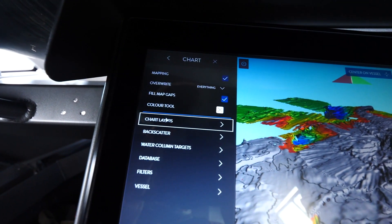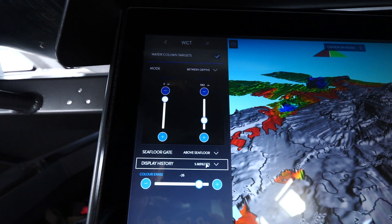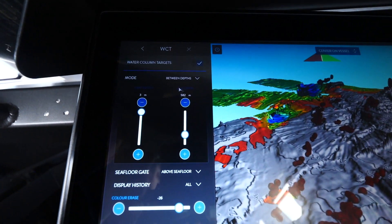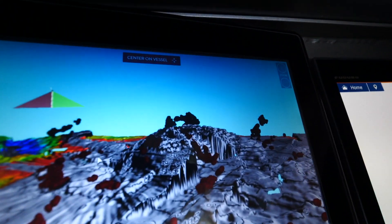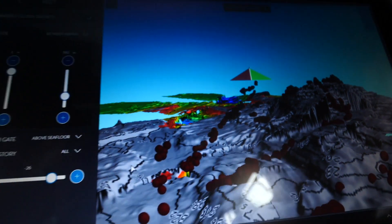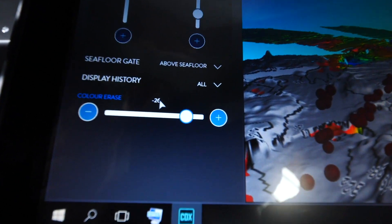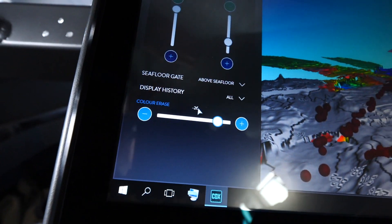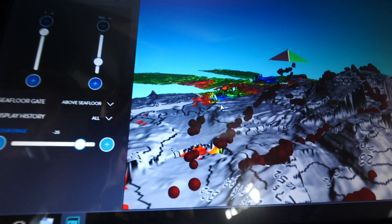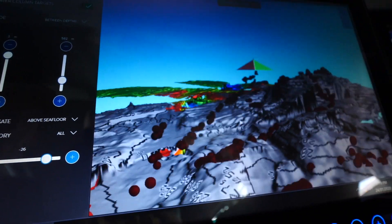I jump into the chart and take a look at water column targets. I'm only looking at targets from the last five minutes at the moment, so if I extend that to all — now there they go. These are all the fish marks. Well, not all of them, because I'm filtering out — I've got colour erase set to minus 26. So anything with a signal strength weaker than that has been filtered out. These are only the big predatory fish: things like snapper, kahawai, and even kingfish.